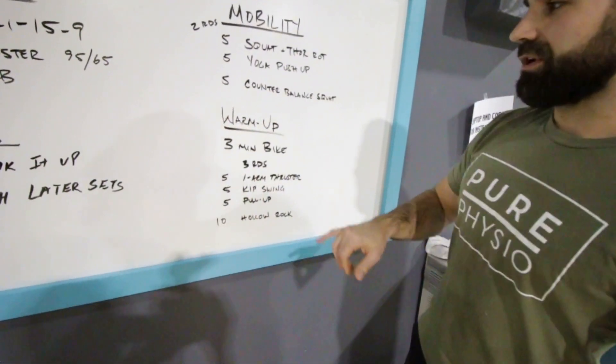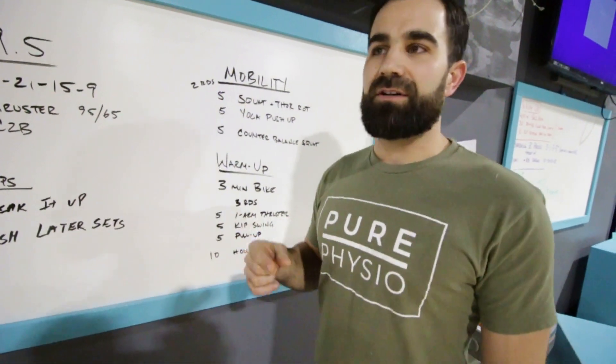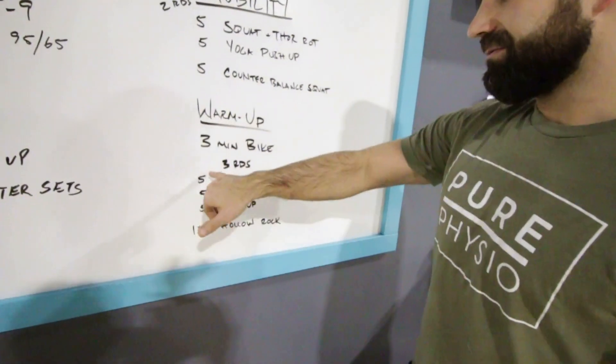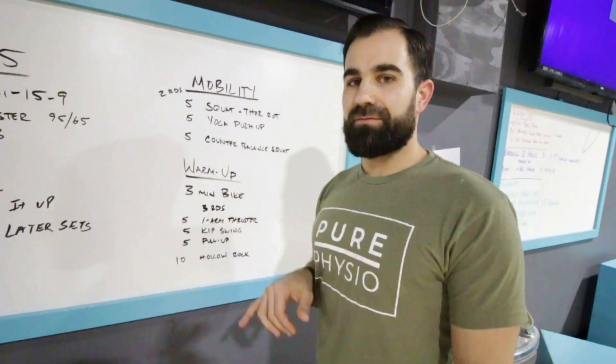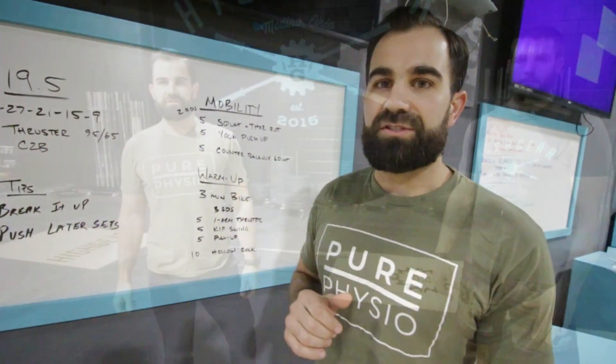After that we'll hit our warm-up. We're going to hop on that bike for three minutes, increasing intensity each minute to get the heart rate up before all these reps of thrusters and chest-to-bars. After that we're going to warm up our thrusters: five one-arm thrusters on each side, five kip swings into five kipping pull-ups, and then ten hollow rocks to get that core for all the kipping you'll need on chest-to-bars.